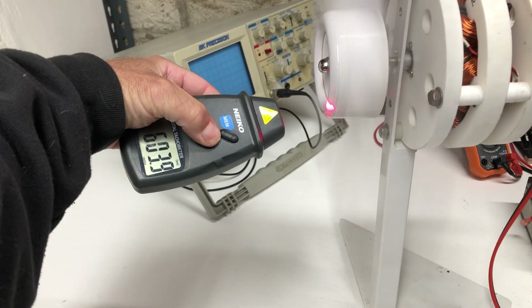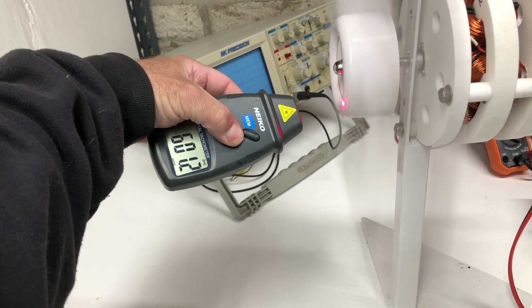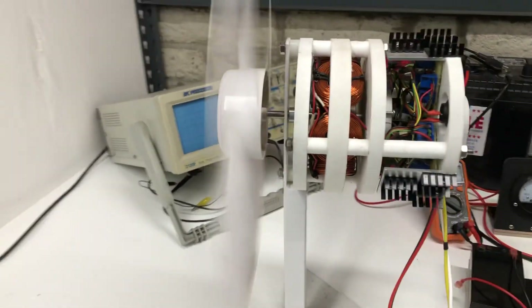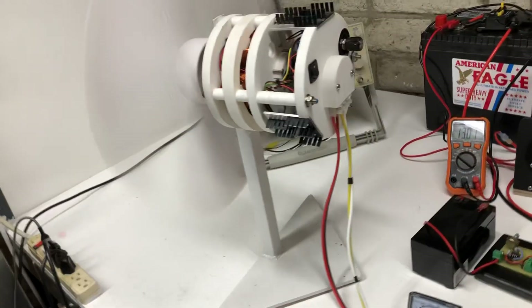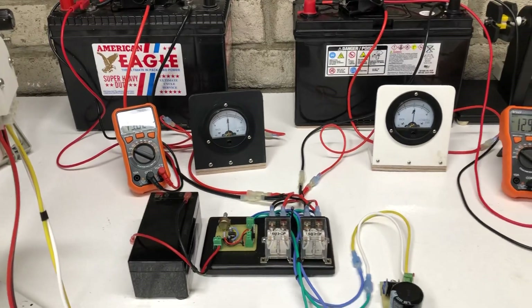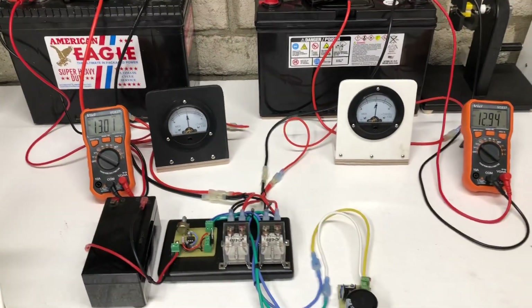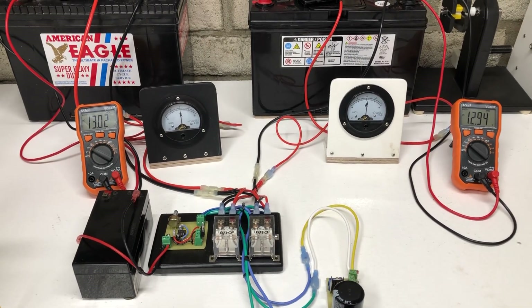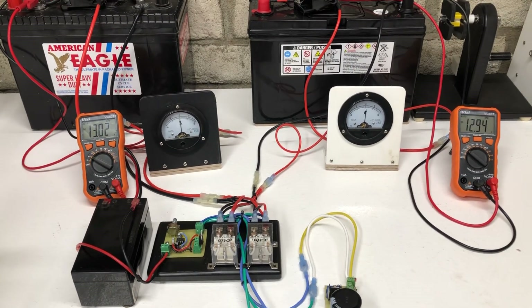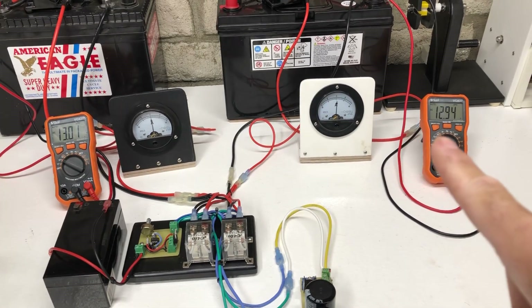Right now the motor is at about 600 RPMs. This is a 17-inch fan blade, so it's quite a bit of load for this much amp draw. There's a lot of glare, so let me just let you guys kind of look at this.